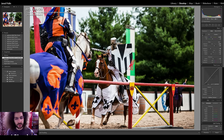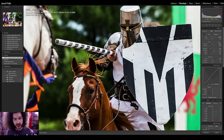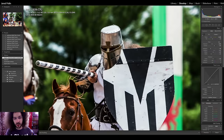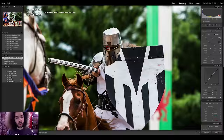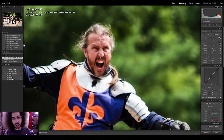Moving to a different angle of the joust — I went back to single point AF and it was much better. I nailed the focus right on the face. He got knocked off his horse — you can see those photos on the site. Then this guy — he's all excited, but he's out of focus. Why? Look where he is in the frame — the focusing points are all clustered in the center, and he's moved out to the edge. I'd have to quickly lock focus, but I want to be in continuous focus.